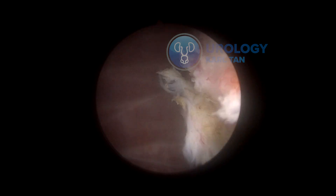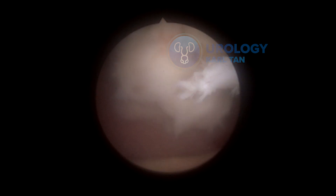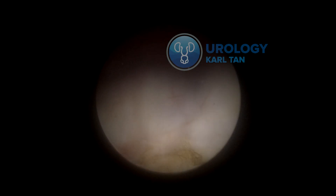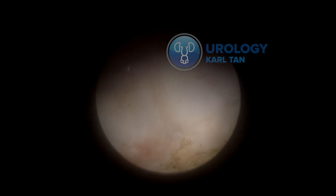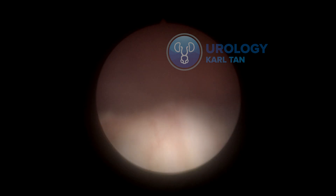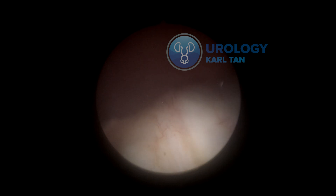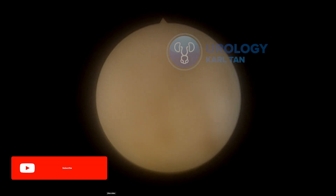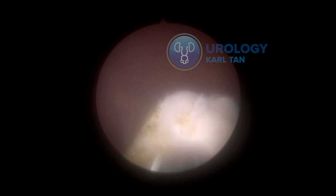We're using the Jaws Morcellator from Hawk — it's doing its job pretty well. It's very nice to see your enucleated prostate floating around inside the bladder without any bleeding. I keep the bevel of the morcellator blade up. I know some would do the inverse, but I'm more comfortable doing the morcellation this way. I feel like it's more logical, though I know there are advantages to doing the reverse.